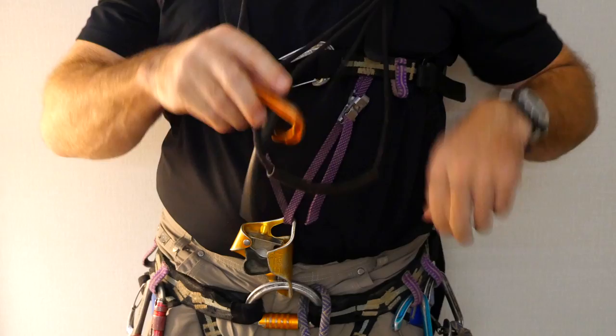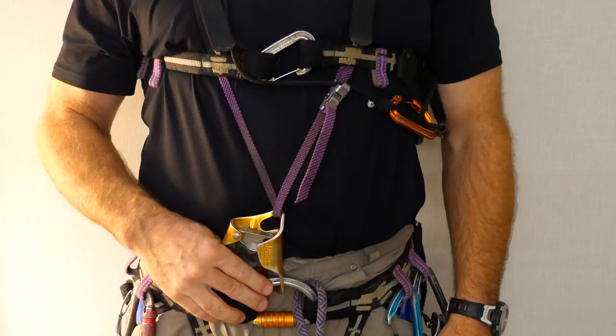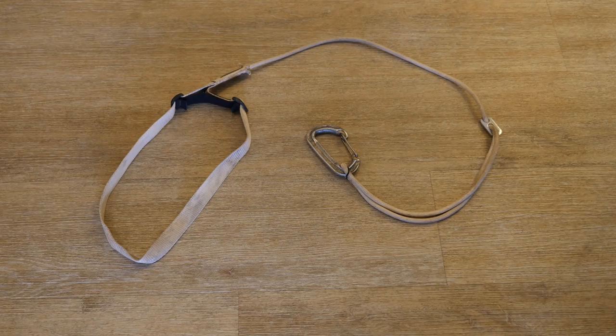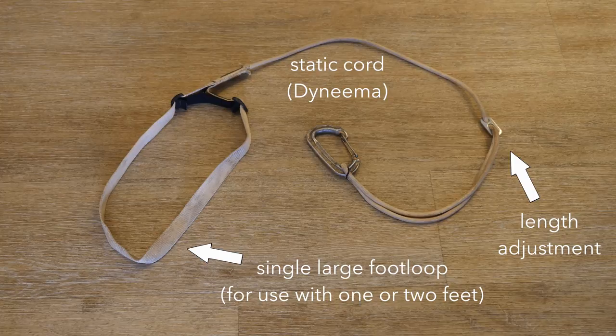This allows easy detachment of the foot loop, which can be useful for crossing difficult hanging re-belays or other advanced situations like rescue pickoffs. There are a number of foot loops available, and most commercial foot loops are adjustable. They should be made from a very static material such as Spectra or Dyneema, because this improves climbing efficiency. I prefer to tie my own foot loops from Titan cord, which has a Dyneema core.